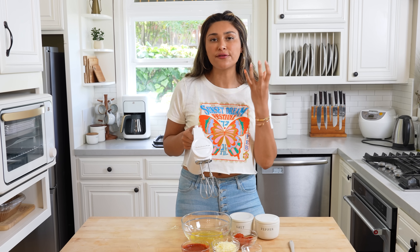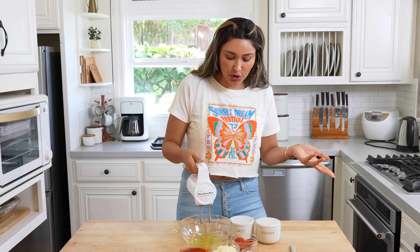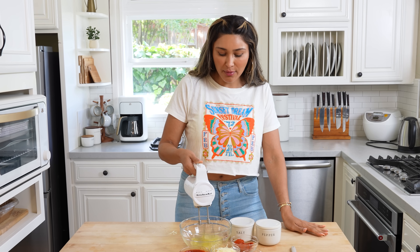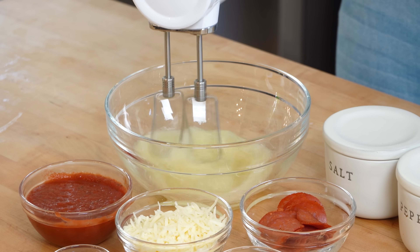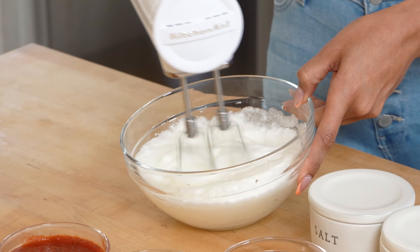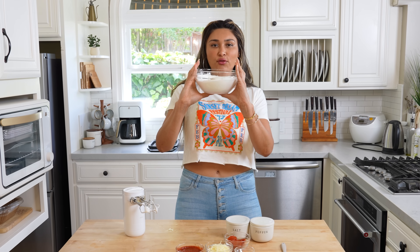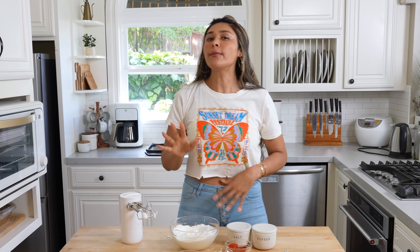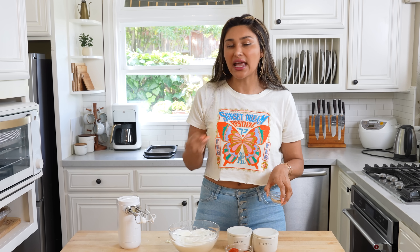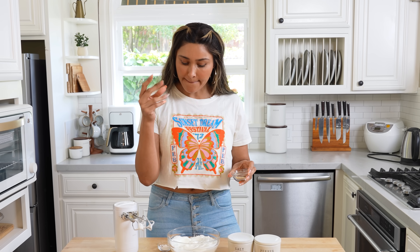Now we're going to whip on high. The goal with our egg whites is to form stiff peaks — this will take about two to three minutes. My egg whites were room temperature, so they whipped up really quickly, in a little less than two minutes. When they're really cold, it just takes a little longer. You know they've formed stiff peaks when you can flip your bowl upside down and they don't fall out.